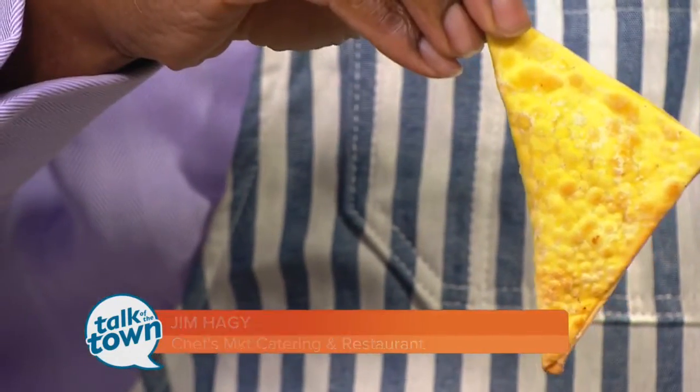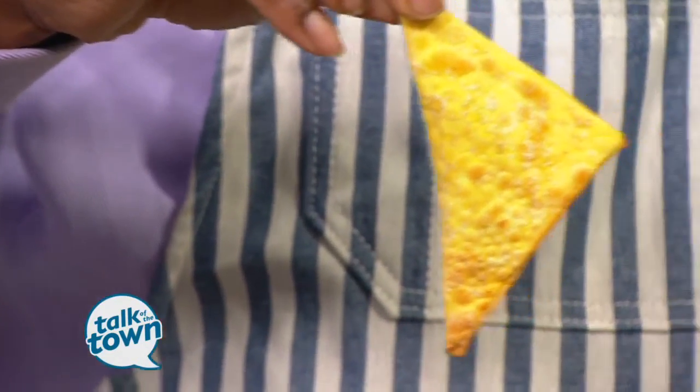This is an apple wonton. We have two recipes that we're going to do to make this, and I want to get started. I want to show you how to start.